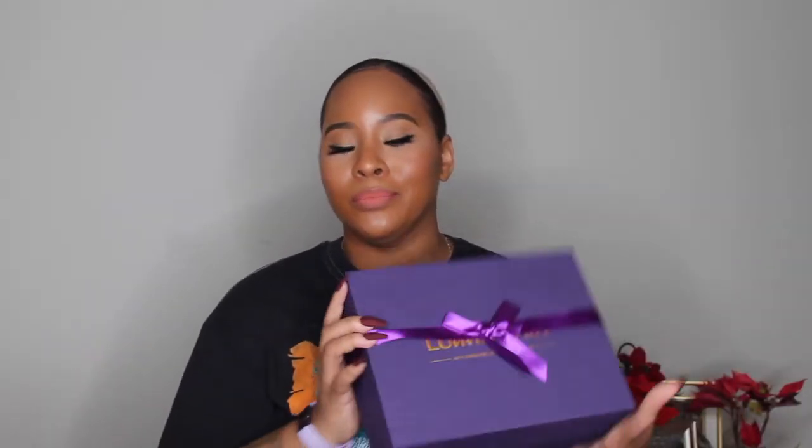Hey everybody, welcome back to my channel, it's me Crystal. If this is your first time here, I am back with another Wiggin Out Wednesday video. Today I have a wig from Love Me Hair. I've purchased from them before and said really good things about their brand, so let's just jump into it and see what wig I got today.